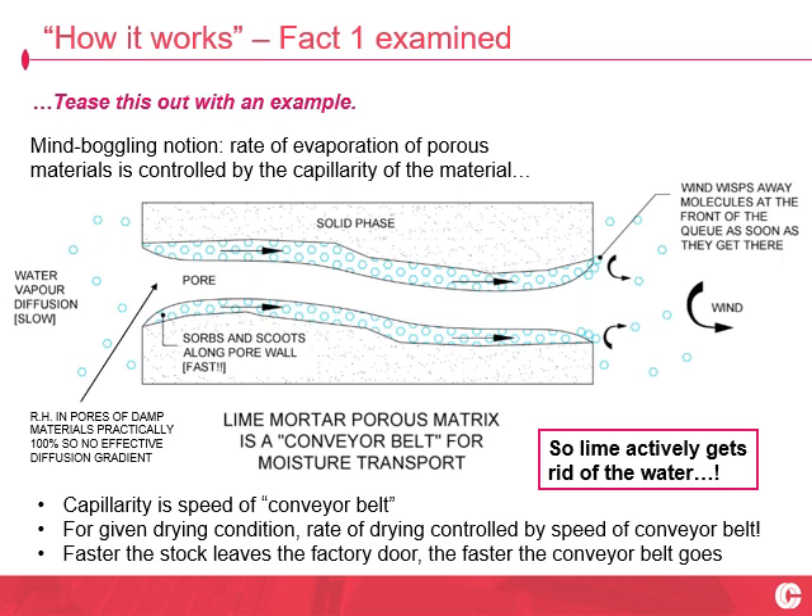I like the analogy of the lime joints and especially the lime harlan being essentially a conveyor belt to shift the water mass out of the damp fabric towards the drying front. The factory door is essentially access to favourable evaporation conditions — the wider the factory door, the more stock you can get out and the conveyor belt speeds right up.